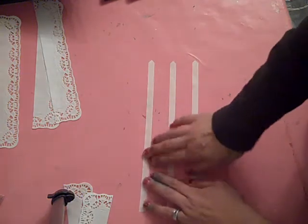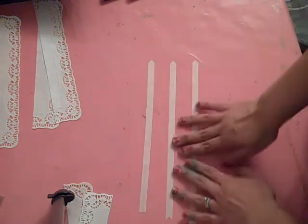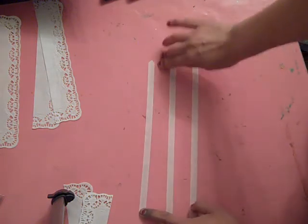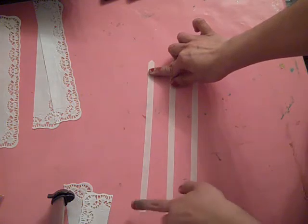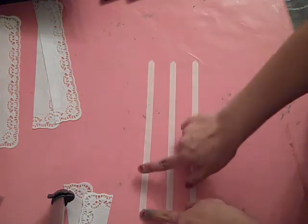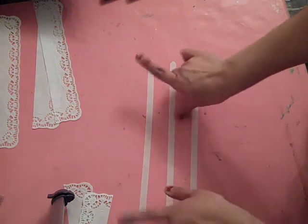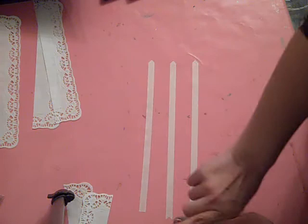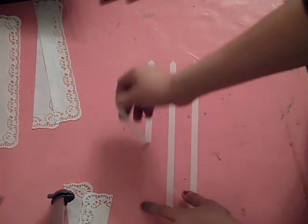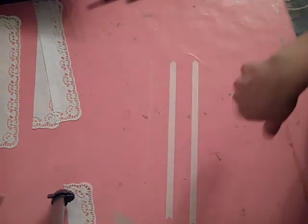I've gone ahead and put out three strips of my Crafty Power Tape by Scrapbook Adhesives by 3L. This is a double-sided stick tape. You've probably seen me use this before in the paper towel slash crepe paper flower demo that I did using Glimmer Mist. It's the same exact stuff. I love it because it's really strong and sturdy — it's kind of like a woven material.